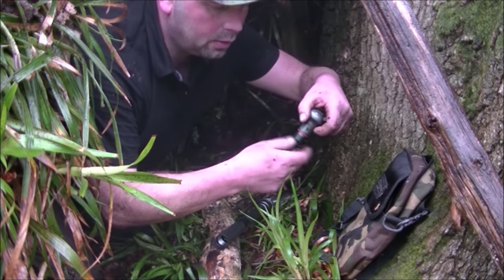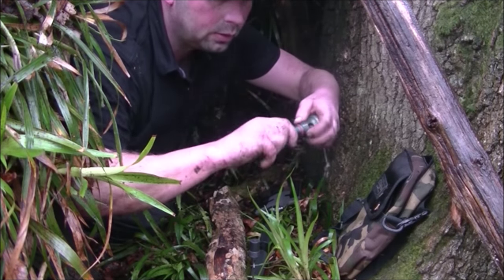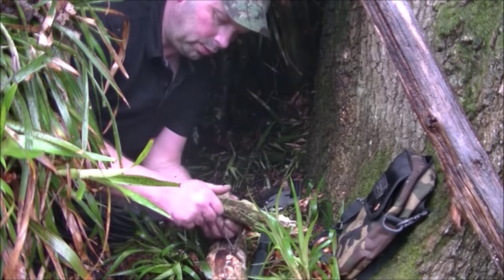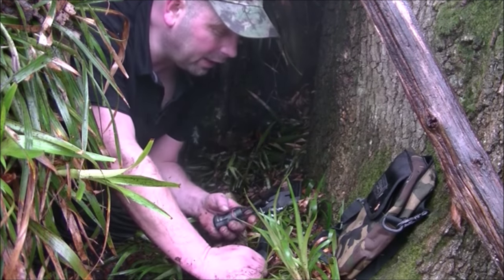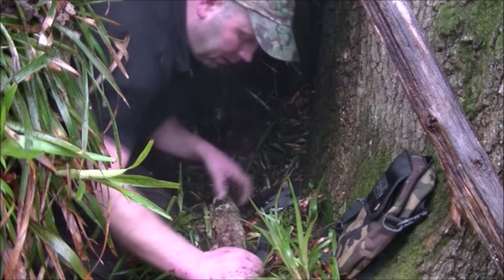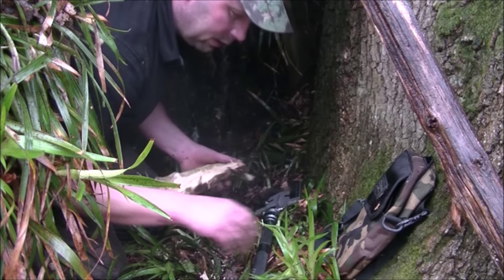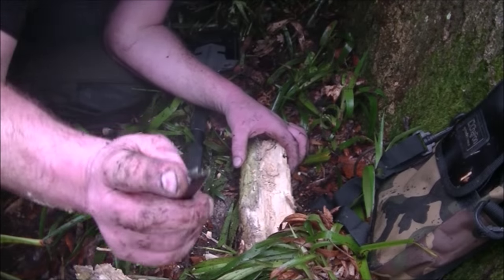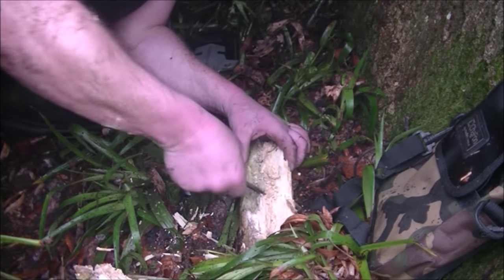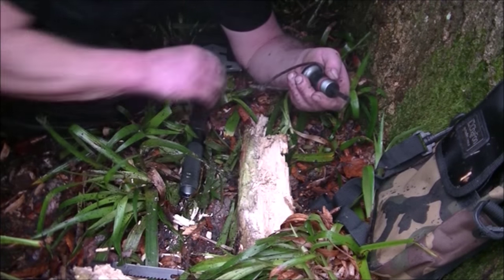I'm going to take the knife off and put the fire steel in. These aren't ideal conditions for lighting a fire — everything is absolutely saturated — but I'm going to try and do it au naturel, keep it real as it were. I'm using the end of the knife, which is a fish disgorger, and I'm just roughing this up — basically just making it into loads of little bits that should take a spark.